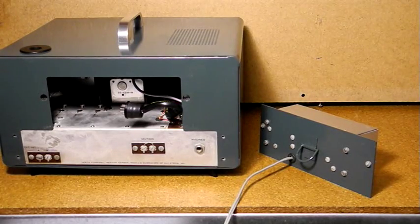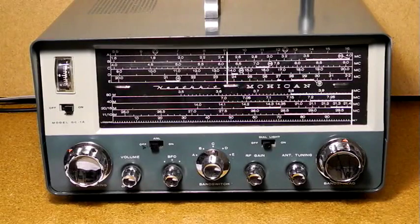Here's a look at the underside of the chassis, which has mostly point-to-point wiring, and here is the AC power supply, which was very simple. Let's give the radio a little on-air test. I'm going to move across the four to nine megahertz band and see what signals we can pick up. I'm using an external antenna and it's early evening here in Ottawa, Canada.